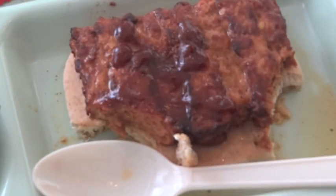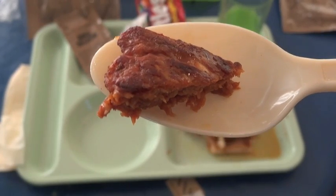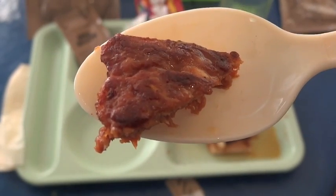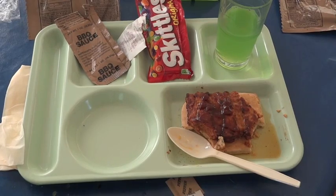Yeah, it's good. It's not bad at all. If you like McDonald's McRibs, you'll probably like this. If you think they're disgusting, you might not like this. Try it with some of the barbecue sauce and the pepper — yeah, it's good. It's not bad at all. That's what the boneless imitation pork rib looks like. You'll have to get one to see what it tastes like. It's really not too bad. Thanks for watching.